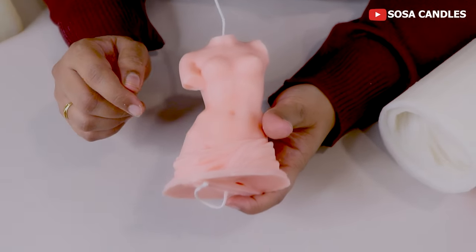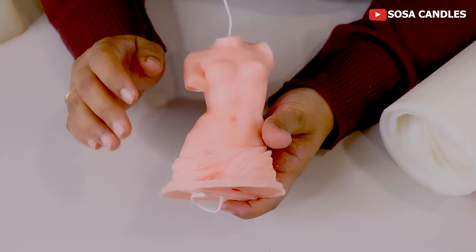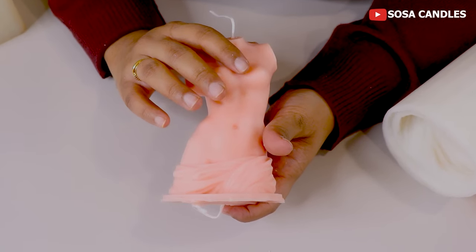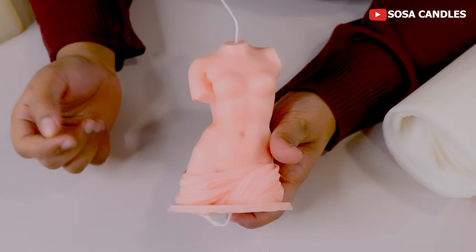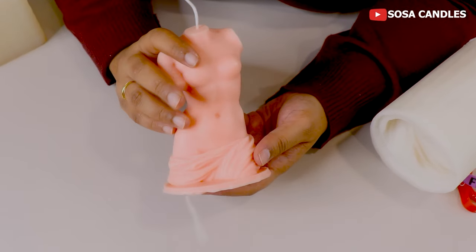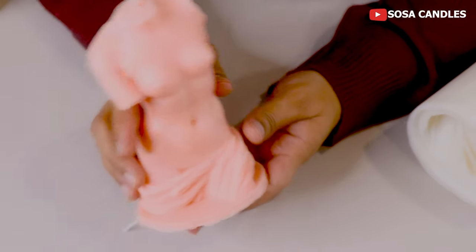Here you can see some white spots. This means it is pure soy wax — pure soy wax will have a little frosting, and this is a very natural process. It gives you confidence that your wax is top quality. If frosting doesn't appear on your soy wax candle, you should question its quality, because frosting is a natural feature of every pure soy wax.